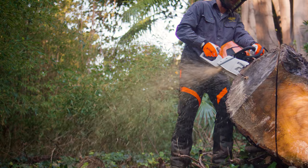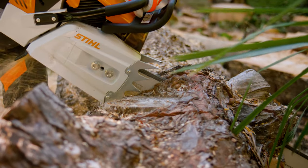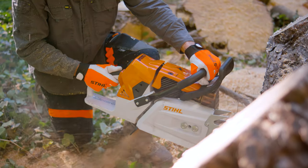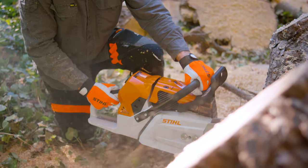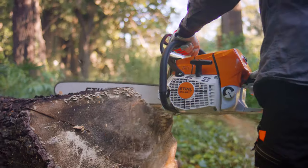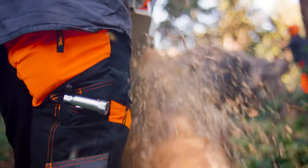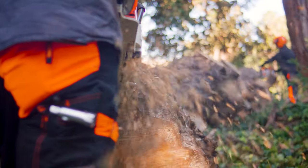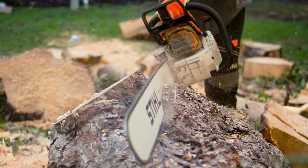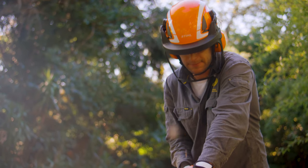We'll use the MS-661 and the MS-881 most of the time for their low-end torque and their horsepower to pull through the harder cuts, which we'd call ripping — cutting against the grain. The MS-661 stays in our kit every day; it's in the toolbox and gets pulled out on a daily basis. The MS-881 is extremely high performance, and when you have a big log that needs to be cut a lot, there's no better application.